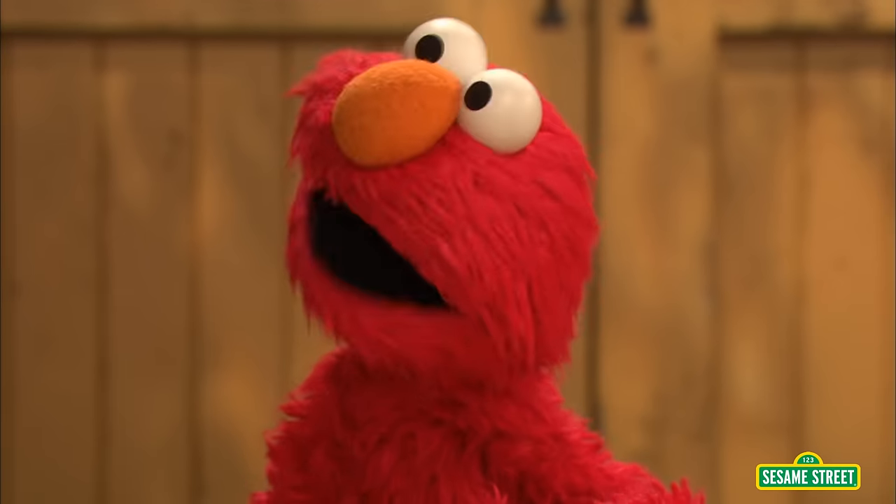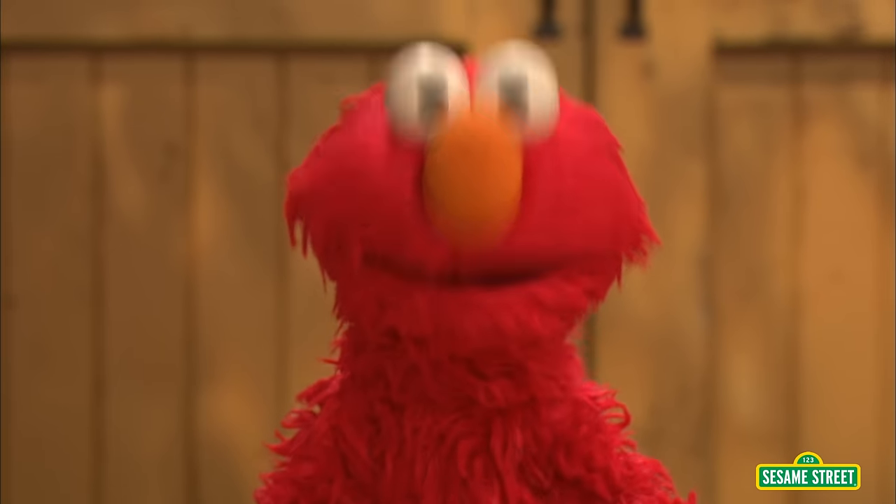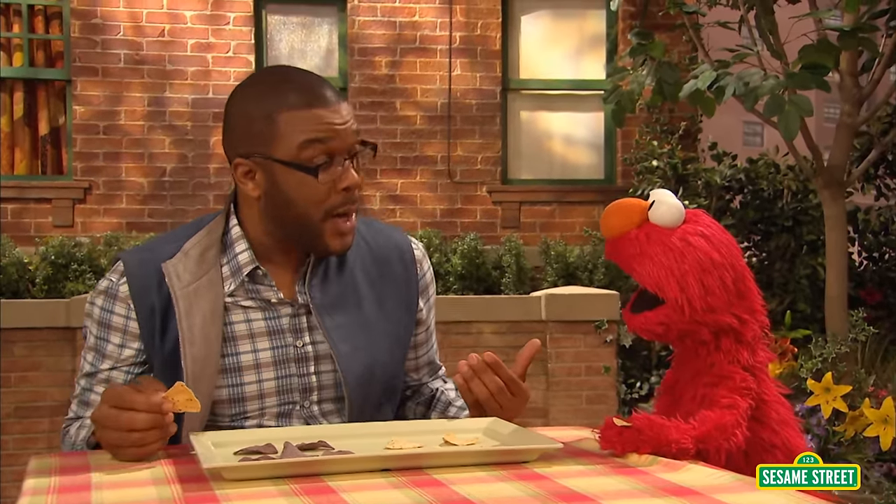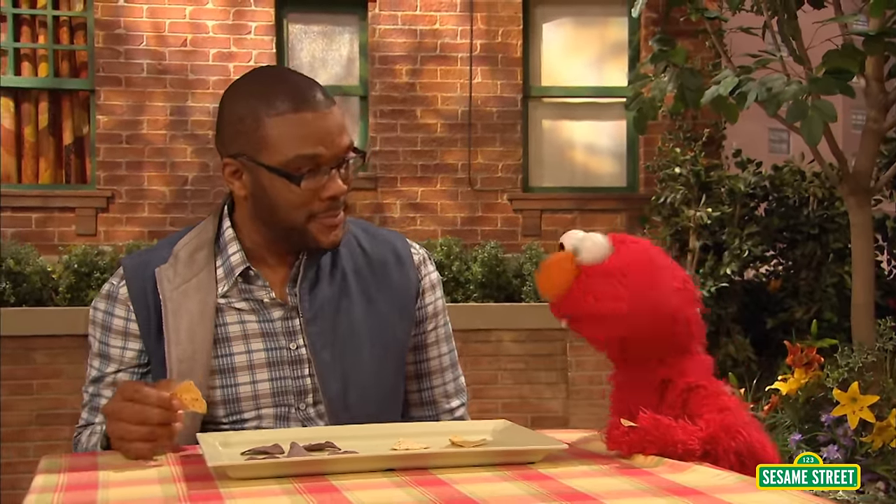Elmo can't believe there's so much math on one plate. Well, there's not just math on this plate — there's math in every place you look and everywhere you go, Elmo. Wow. Well, Elmo's going to look for math everywhere he goes. That is so great. But first, let's keep subtracting. I love math. Elmo too. Subtraction!